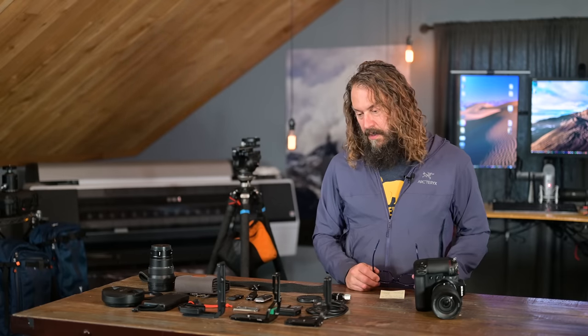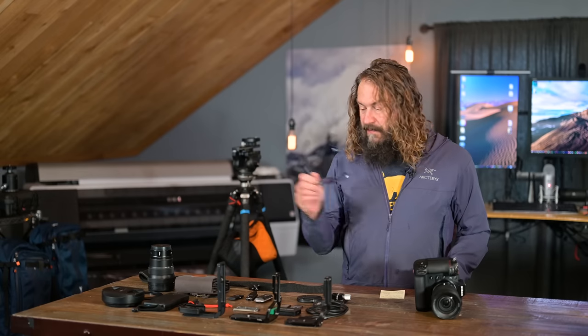So those are my rants and raves — mainly raves. This is an awesome, awesome camera: bomb-proof, does everything well. A little big, a little heavy, a little odd in how it saves settings and moves through banks, but they do work and are time savers. Now let's talk about accessories, starting with the battery.